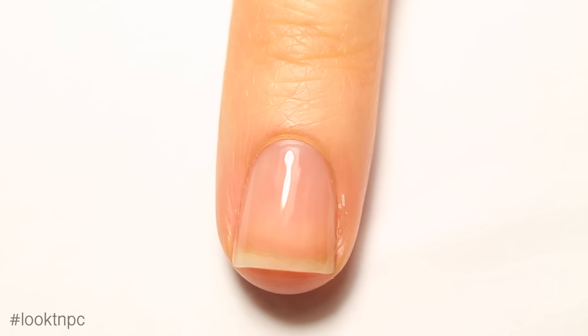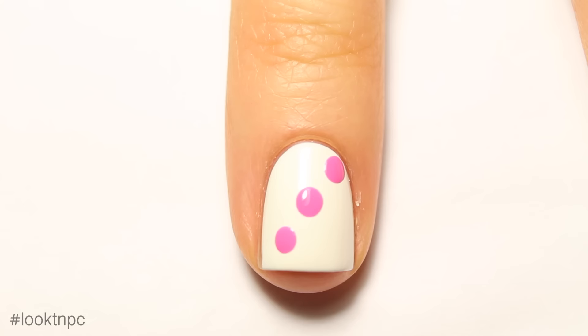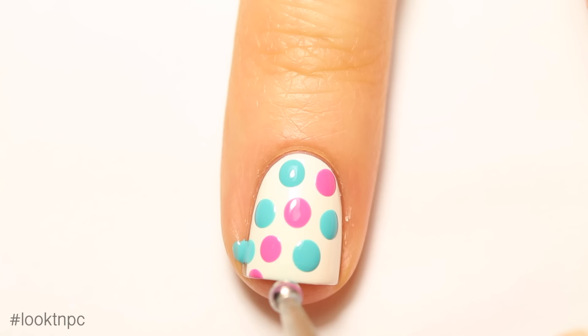Moving on to your ring finger, also commonly known as the detail nail — we're going to do the polka dot design. Start off with your base coat, then paint on one to two coats of white nail polish. Once completely dry, take your large dotting tool and create a large diagonal line of pink dots across the middle of your nail. Then take your blue polish and continue the pattern until you've completely filled up your nail.